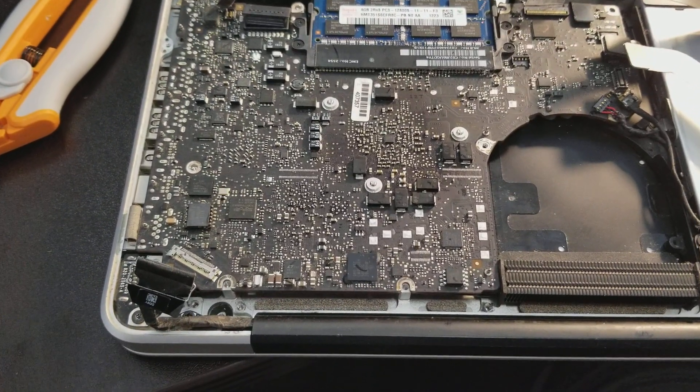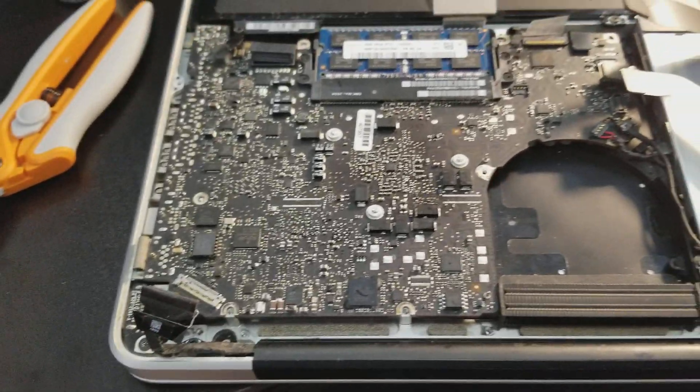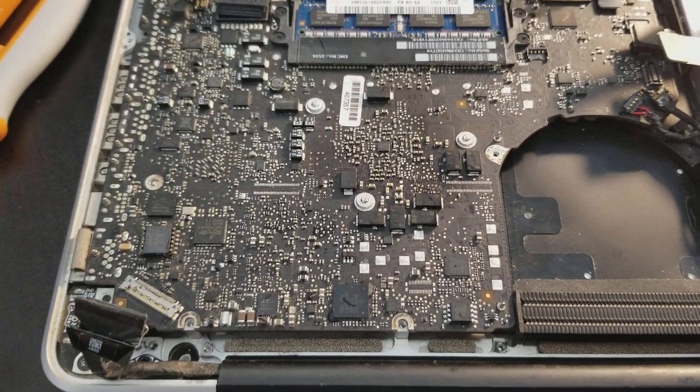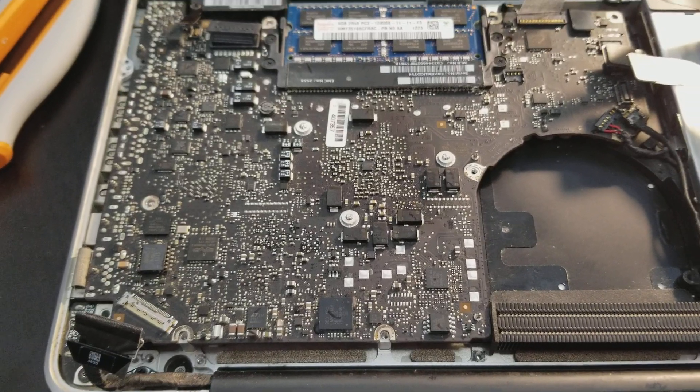Hello everybody, this is Abraham with Marshall Computer Services and what I want to share with you is a revelation that I have. Here's a MacBook Pro that did not work and it took me a while to figure out what was wrong with it.